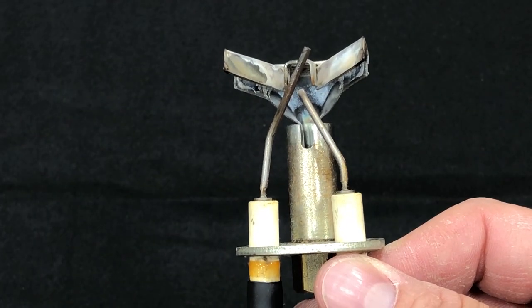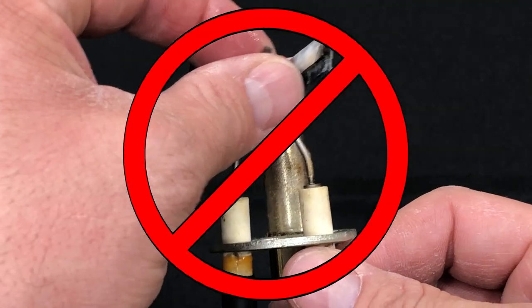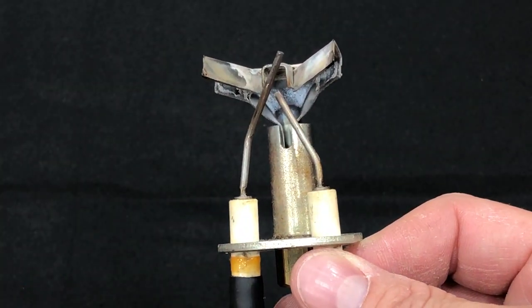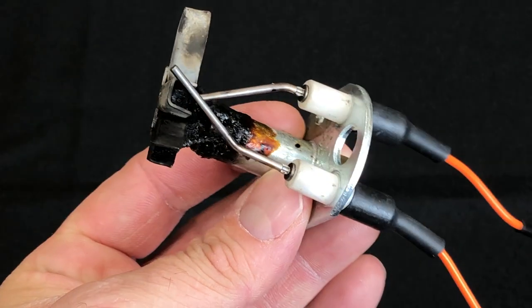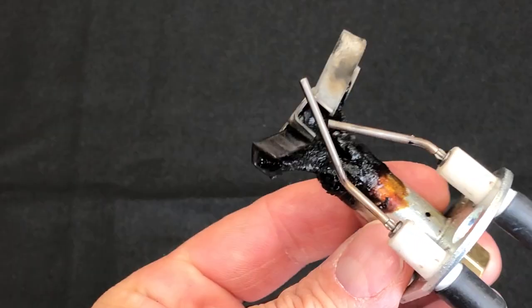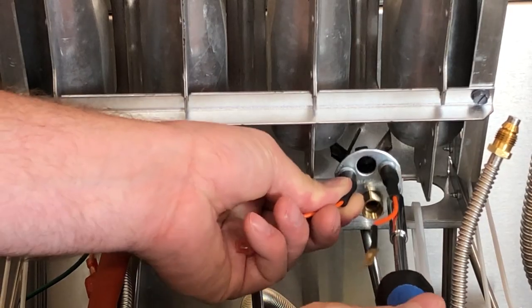You also want to be careful not to touch the flame sensor with your hands or use any cleaning agents, as either can have oils or chemicals that cause further problems. If the pilot assembly is clogged with grease buildup, it will require removing the assembly from the fryer for thorough cleaning.